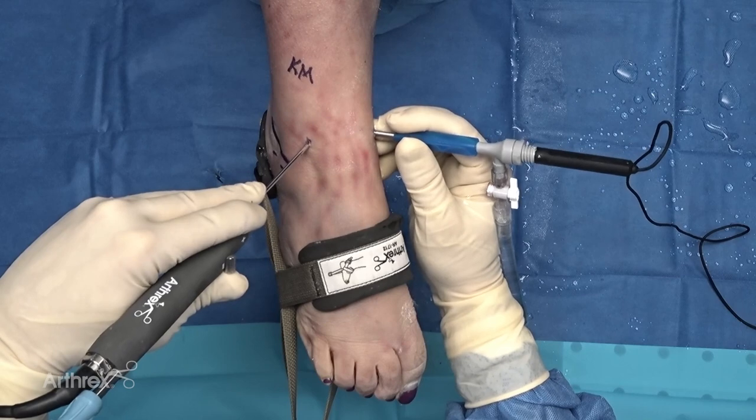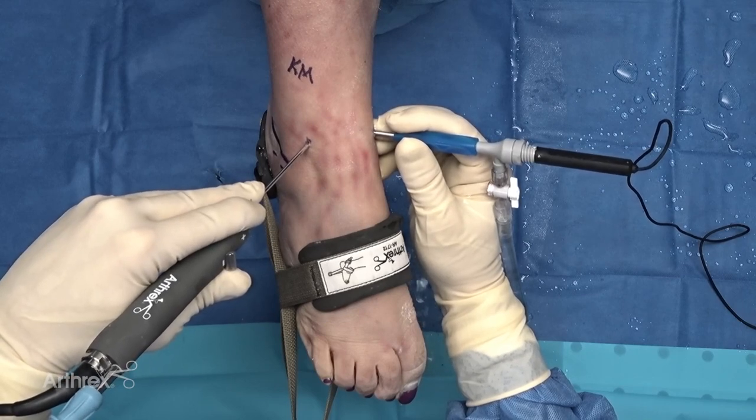Once you're inside the joint, the shaver can come in very small. This is the new Sabre shaver, and what's nice is how small it is — I'm able to negotiate inside the joint with very minimal friction and minimal distraction, yet able to move around freely. The shaver has good control; it's small yet aggressive, which is really what we're looking for.